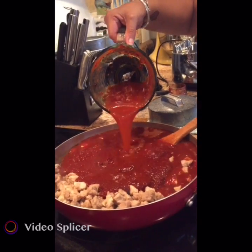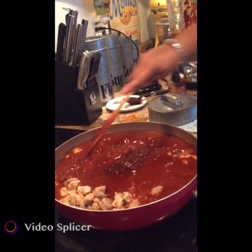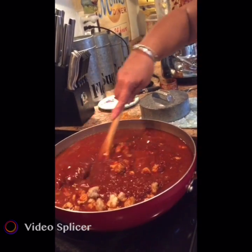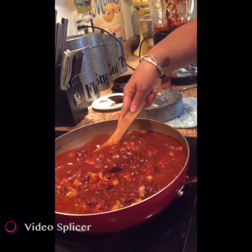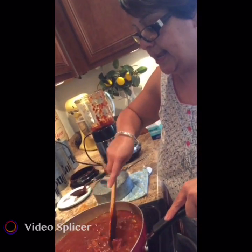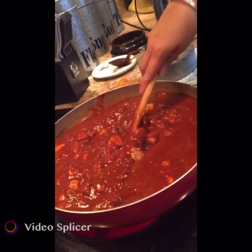I usually start off with a little bit less water. Remember, we added salt to the red chili when we were blending it, so we don't really need to add any now. Once it starts to boil, do a taste test and if you feel you need more salt, just add it at that point when you're finishing it out.